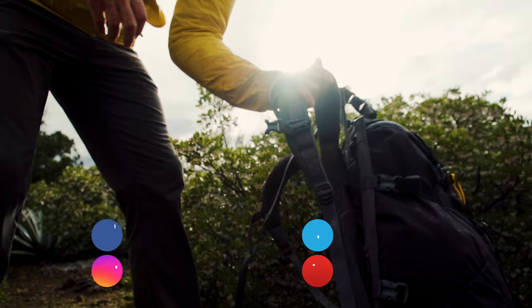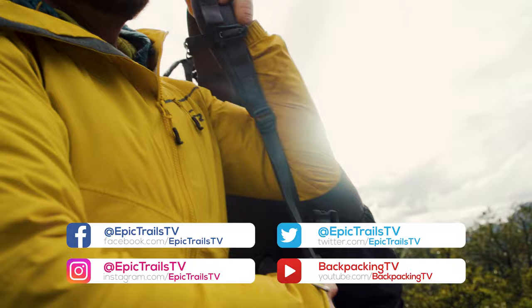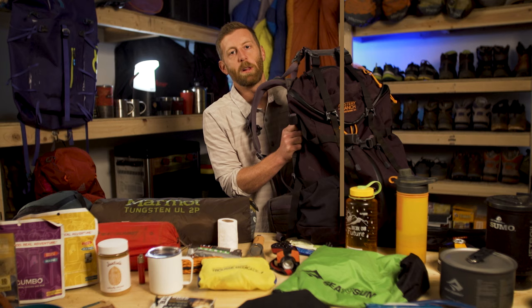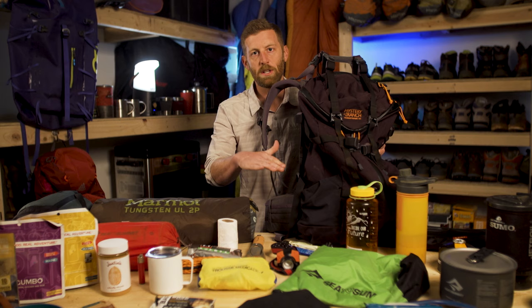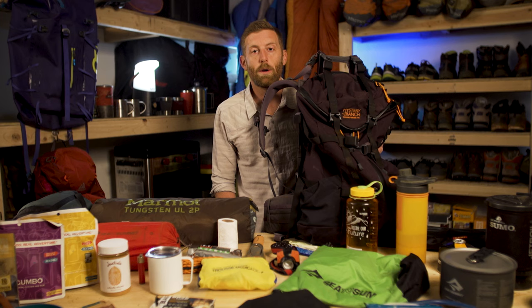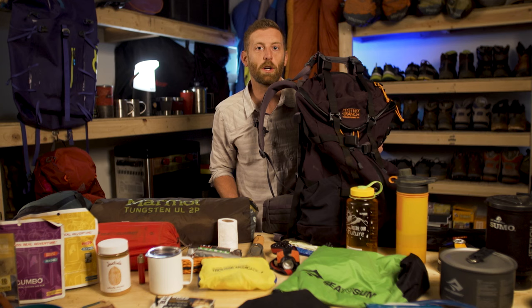Before we get into it, please like and subscribe to our channel. We are doing our best to educate and inspire everyone to get outside and have fun. We've had some popular videos and a lot of repeat questions on best practices for packing a backpack, so today I wanted to lay everything out and show you some principles I recommend for packing efficiently — so that when you're on the trail things are easier for you and create less wear and tear on your body.